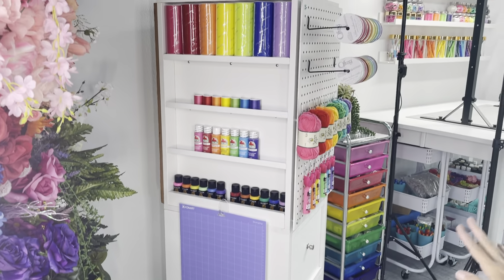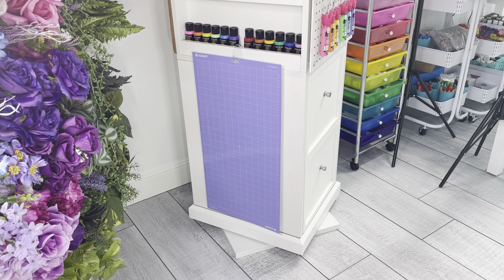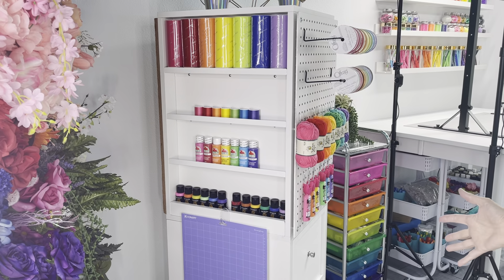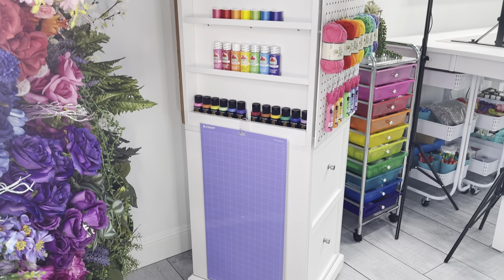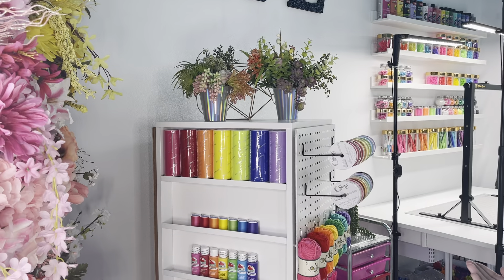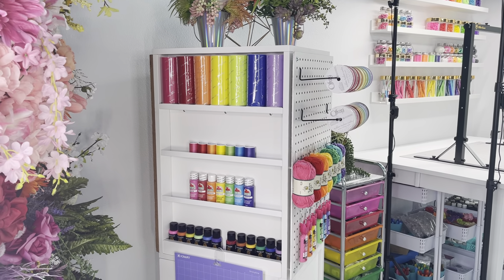Then we've got this piece here — this is a piece that Sauter also sent me. It's called a craft tower. It has a base and will spin all the way around, so it's got four different sides: a pegboard, a cork board, two very large drawers, and little shelves on the top of one side and the bottom of the other. I added a little hook from the Dollar Tree so I could hang one of my Cricut mats up there. You've also got storage on top, and on the back side there are two large shelves where you can put some big bins or whatever you want.